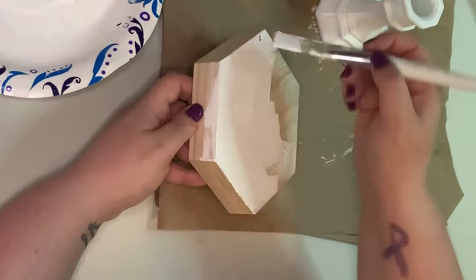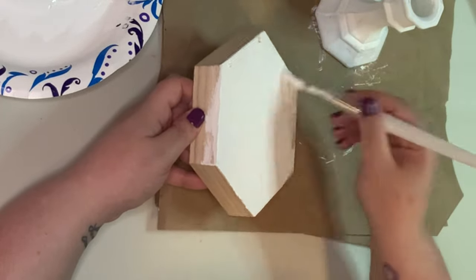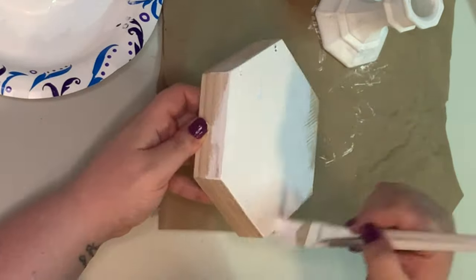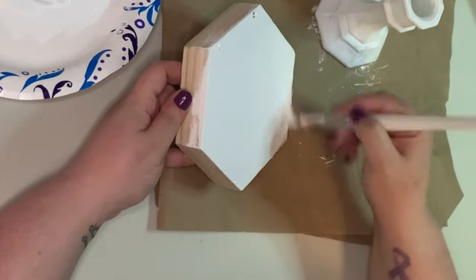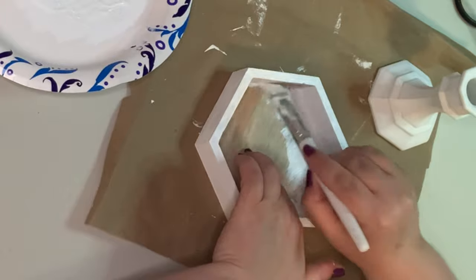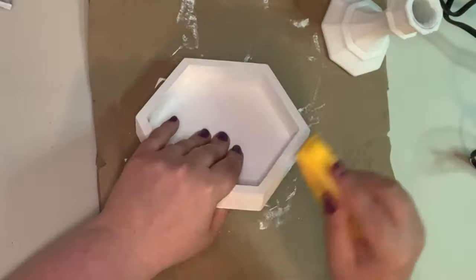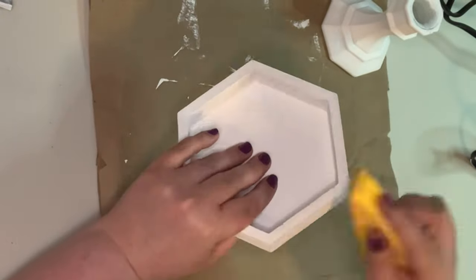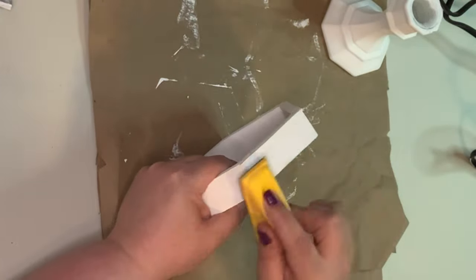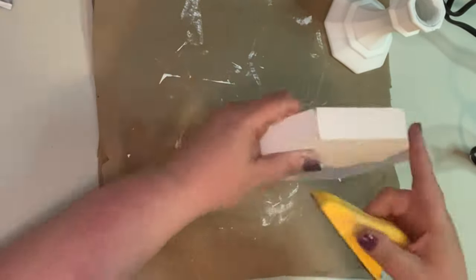Then I went ahead and gave this entire little shadow box one good coverage of the white chalk paint as well. Then I took my finger sander and went around all the edges of the little shadow box, even on the corners. And then I did the same thing with my candlestick — I just very lightly went around the edges here and there.